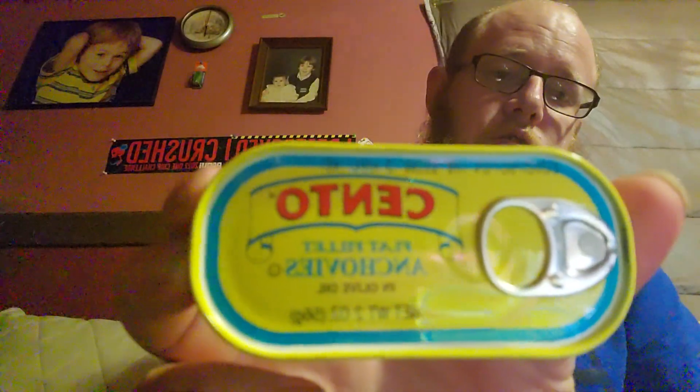What's going on y'all, Hillbilly Family, and we're back with another taste test video. We have the Cento flat fillet anchovies - wolflet anchovies in olive oil. This is going to be a very interesting video.